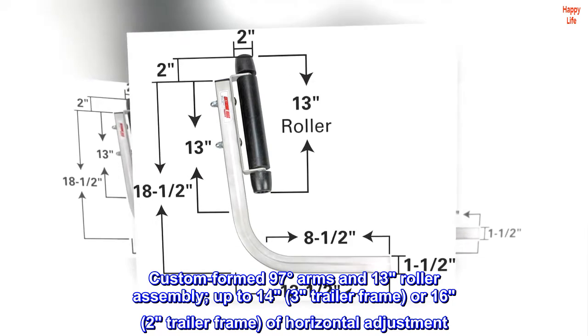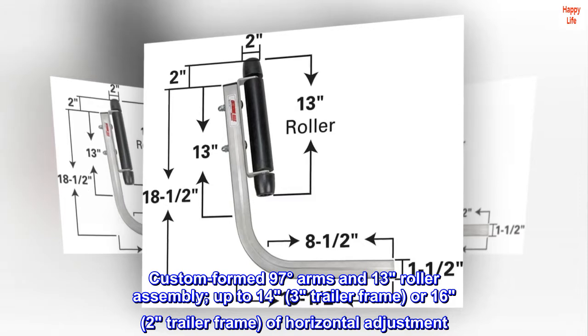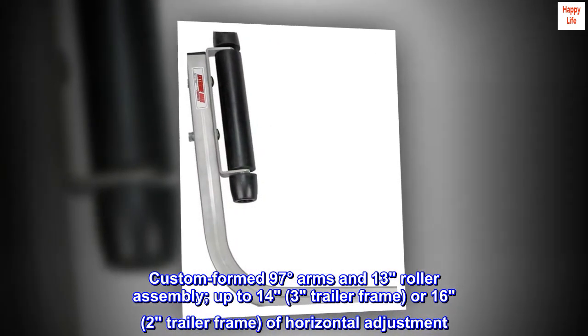Custom-formed 97-degree arms and 13-roller assembly, up to 14.3-inch trailer frame or 16.2-inch trailer frame of horizontal adjustment.